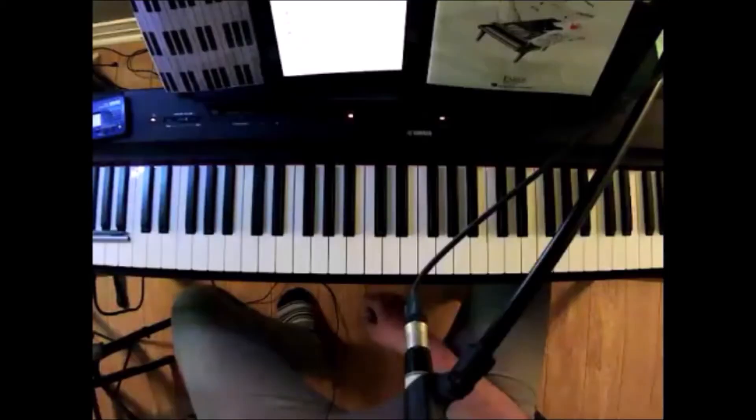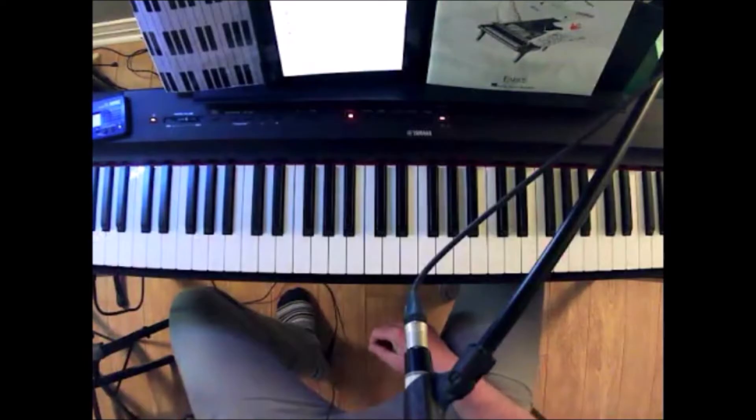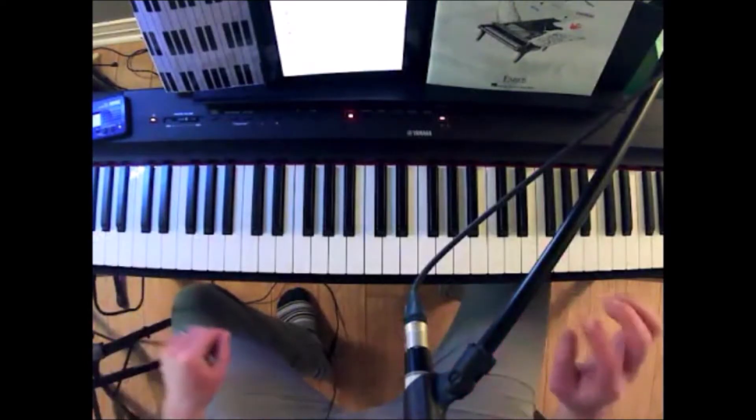So what we can do is switch over to the camera so you can see the piano and I'll play the song for you. And then we'll talk a little bit about certain things to look at when practicing the song.